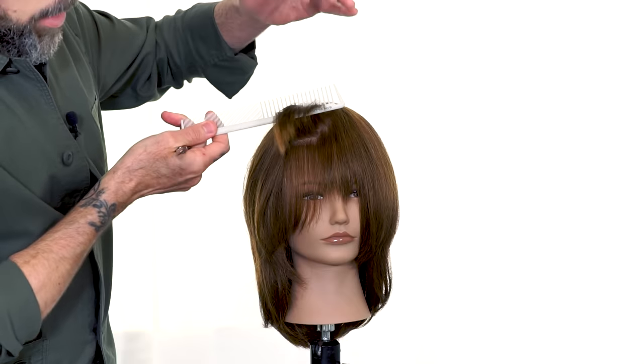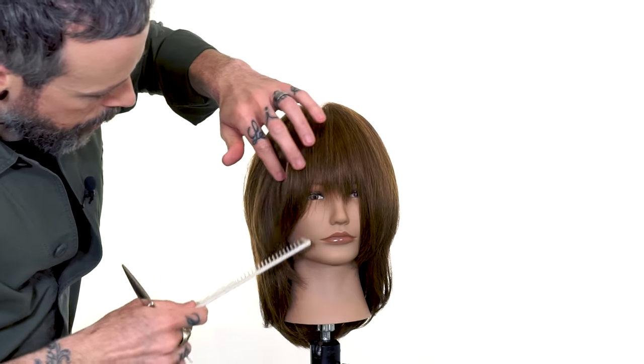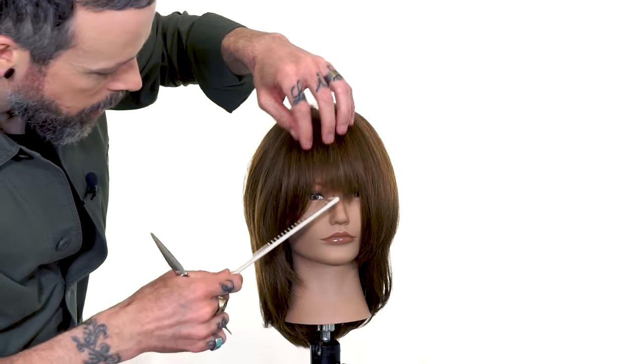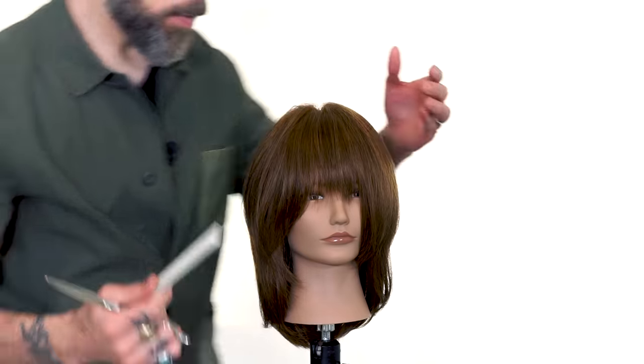Again, because it's at elevation, as it falls it's going to soften up even more. You can see how much texture and movement we're building into that shape through that elevation and through the cutting motion.